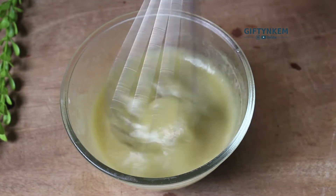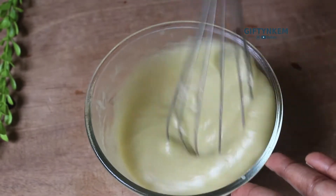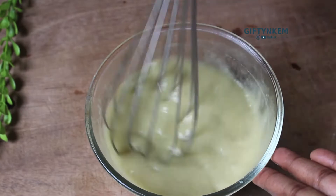This is after stirring for about five minutes - you can see how smooth and thick my leave-in conditioner is. The next step is to add the cooling phase, which includes your essential oils, preservatives, and fragrance.